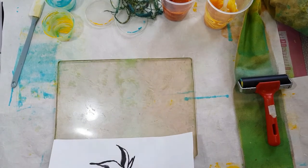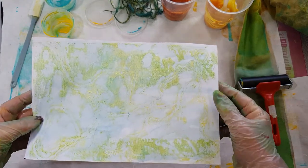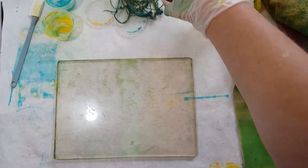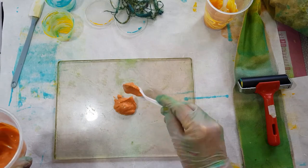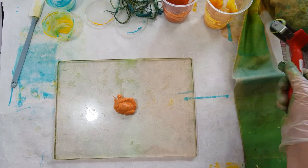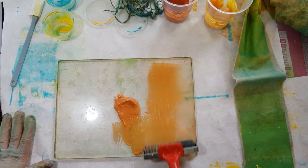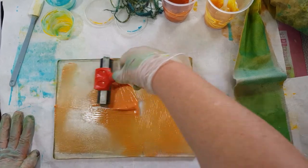There we go — a ghost print. Now I'm going to take my transparent red oxide and put some of that on the plate, and go through the same process of doing a print and then a ghost print using this transparent red oxide. I'm looking at it and just wondering whether the color is going to be strong enough, but we'll soon see.